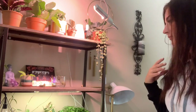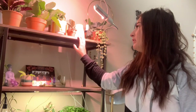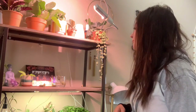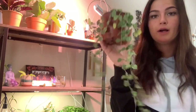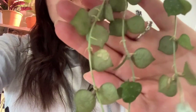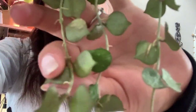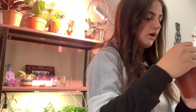Now we are at my other shelf where most of my hoyas and some calatheas are — I moved a lot of plants away from this area because I found a lot of spider mites. Let's water some of these. This is my hoya curtisii, and some of the leaves on the back are pretty wrinkled — that's a good indicator that this plant is really thirsty. The leaves are falling, so I'm going to go ahead and water this one.